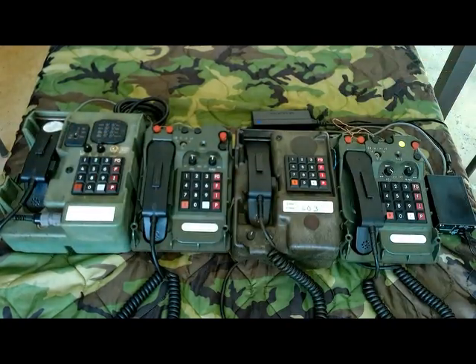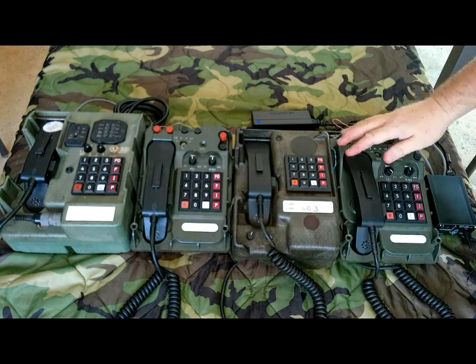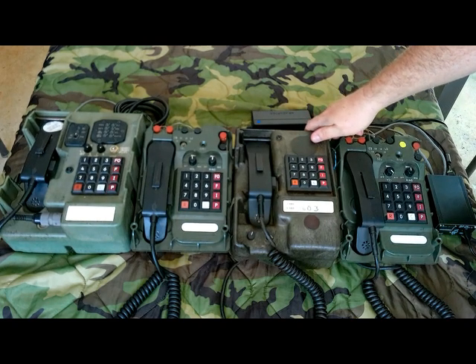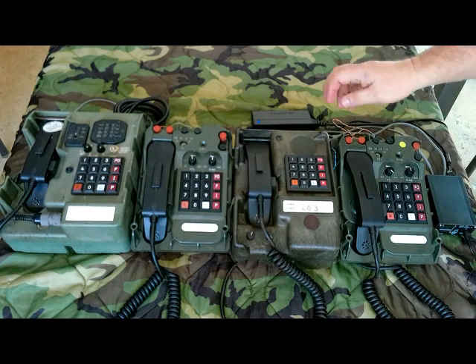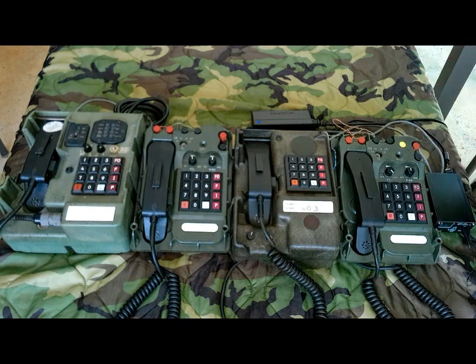I think this is really neat because I've never seen DNVTs be able to dial each other — not since I retired from the National Guard, and that's been a while ago. This is really neat. It also gives options to people — there are a lot of TA-954s for sale on the internet and they're useless by themselves. At least with a box like this you can connect them together with the TA-1042 and actually make phone calls.